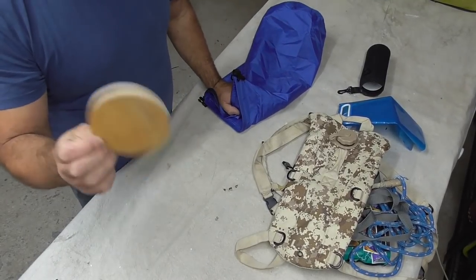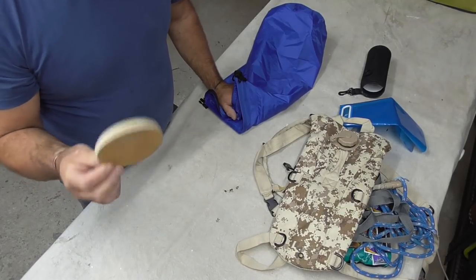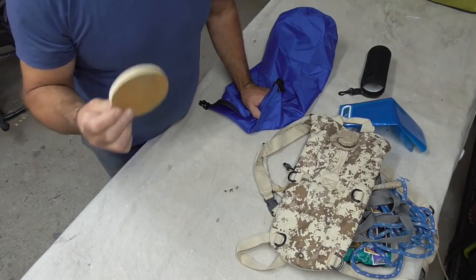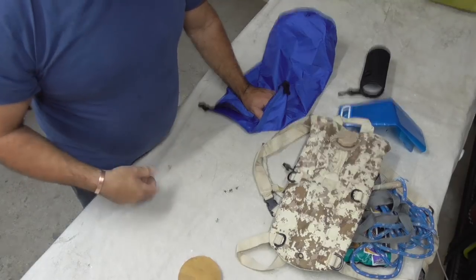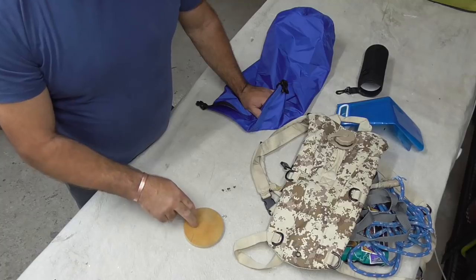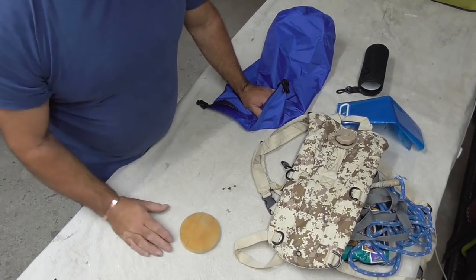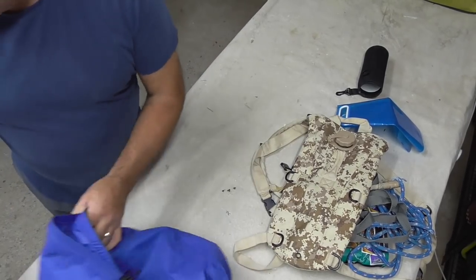Everybody knows what this is - you pull up on a campsite after rain and your bike's heavy with gear, you just need this. You can buy proper ones that fit onto your side stand, but this is just a piece of plywood I cut. You throw it onto the floor, put your stand onto it, and it gives extra surface area so your stand doesn't sink into the mud and your bike stays up.